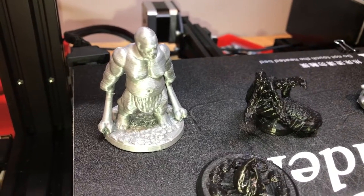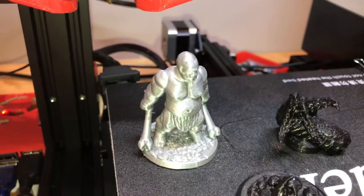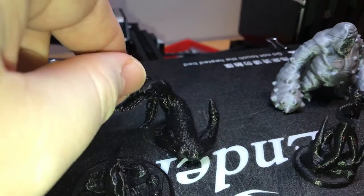I think it's a cave ogre or something like that. It's a 26mm — I think it's an epic boss, I'm not sure. This one's actually my favorite, and it was the first one I printed out, and it turned out really well.